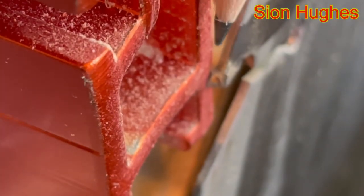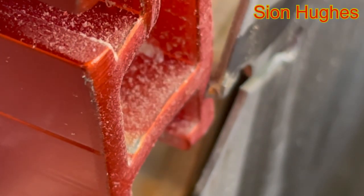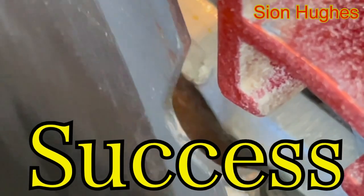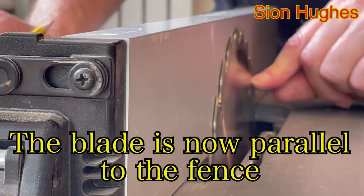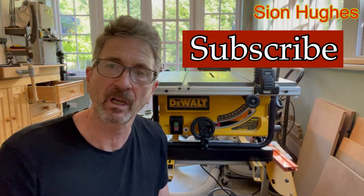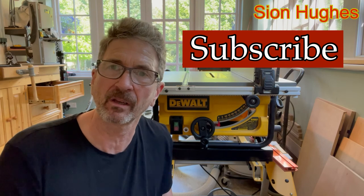At the front of the table saw, it couldn't physically be any closer without touching. Checking the back of the table saw with that chosen tooth with the black line on it — certainly to the human eye that couldn't be any closer. With that final adjustment we're all set: the machine is nice and square, will cut safely, help avoid kickback, and make it a much nicer, smoother, and more accurate tool to use. I hope you found this useful — thanks for watching.